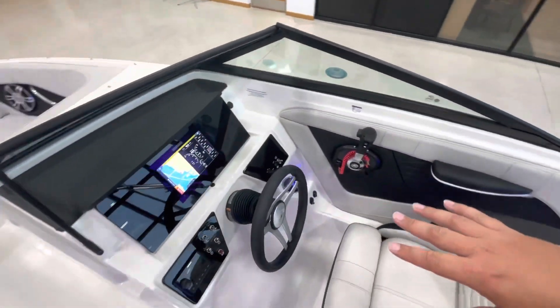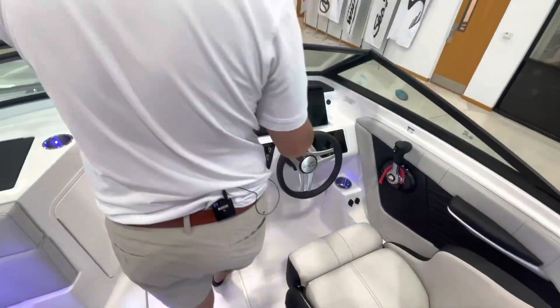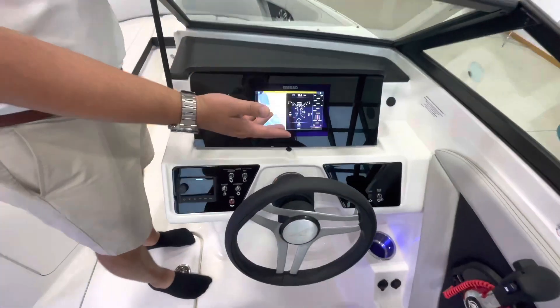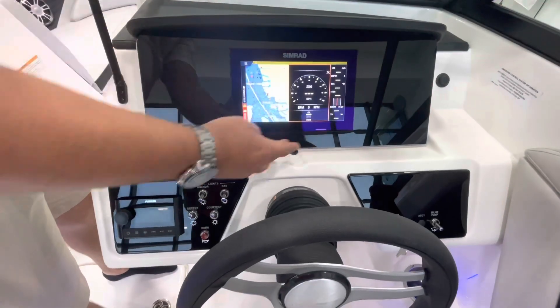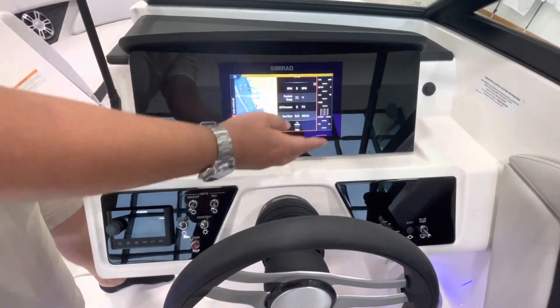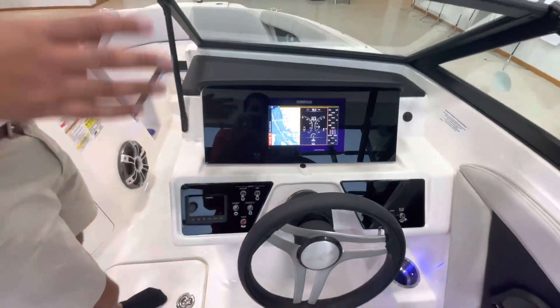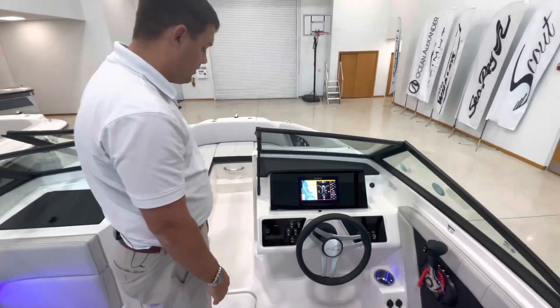Here at the dash you have a Simrad MFD 9-inch, so you'll be able to see your chart, engine data, as well as temperature readings, etc. That will all be digital — it'll also read bottom if you need it to read bottom.